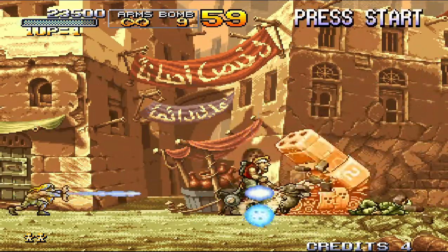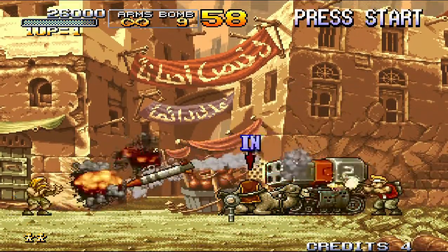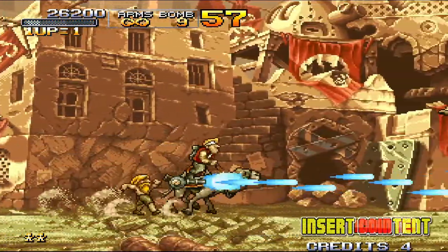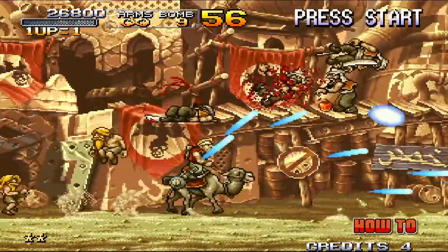When the action gets frantic, the framerate takes a serious dip. This was the case on the original hardware as well as on the console releases. I know some of you will say that's part of the game's charm, but personally I prefer a smooth framerate whenever possible.